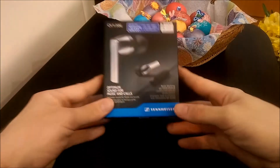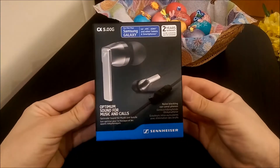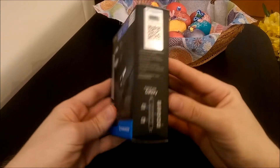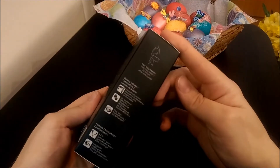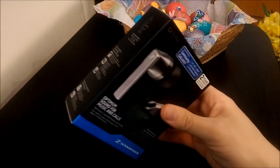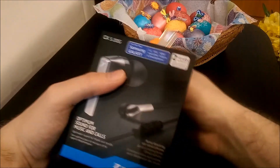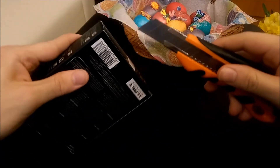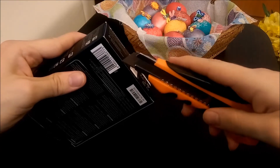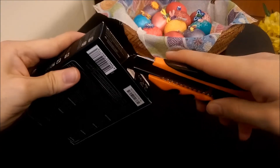Hello and welcome to my unboxing of the Sennheiser CX 5.00G in-ear headset. There are two versions: the G and the I. The G is for Galaxy, HTC, and Sony users — Android devices in general — and the I is for iPhone users.